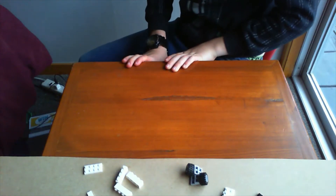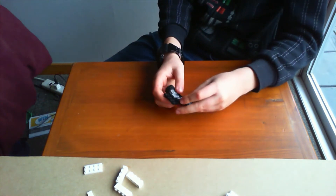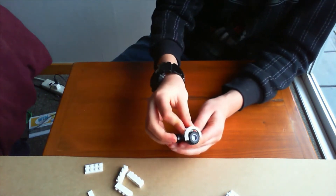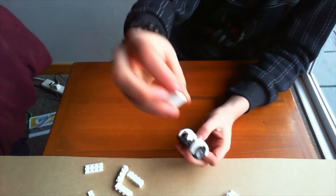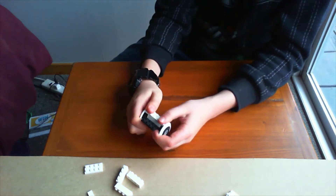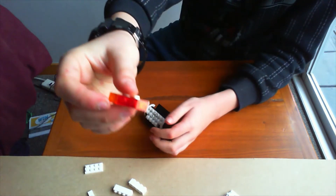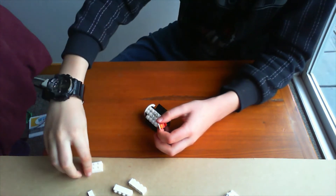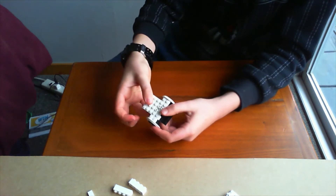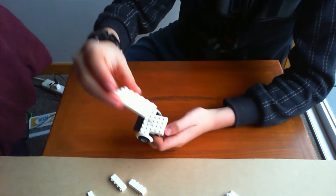To start out, do the same thing as the last video — link in the description. Put these together like this, flip it over, get these pieces and do the same as last video. Get that and put it in the middle — it looks familiar from the other video. Now get one of these and put it here, then get your two-by-four flat pieces, stack those on top of each other, and stick that there. That is the back.